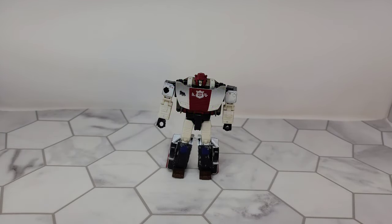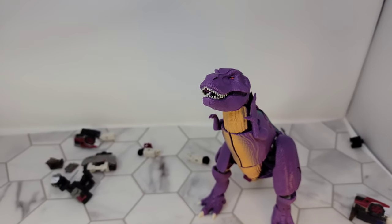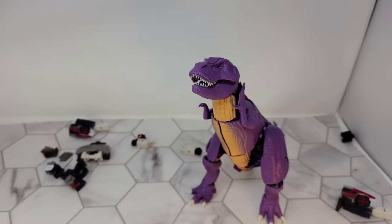All right, now that we're done with all those Beast Wars figures we can finally move on to some other — are you serious right now? Are you serious? Fine, you can have a video. Jesus.